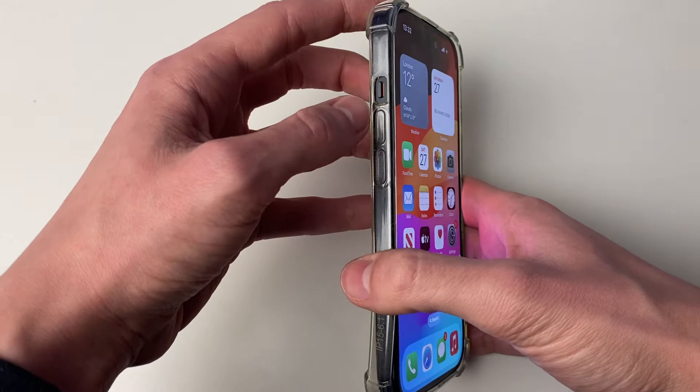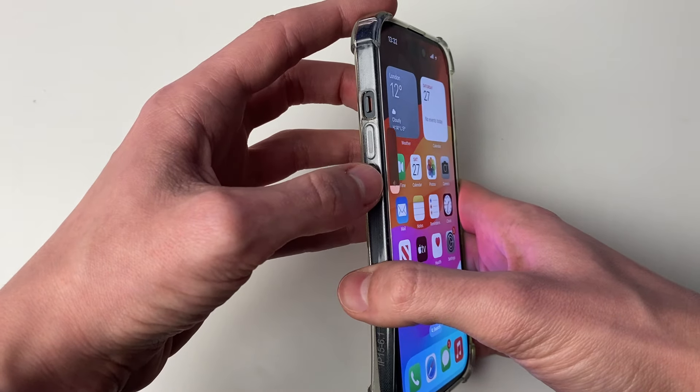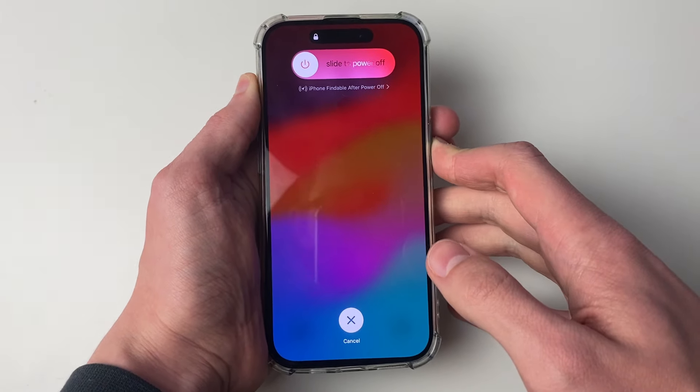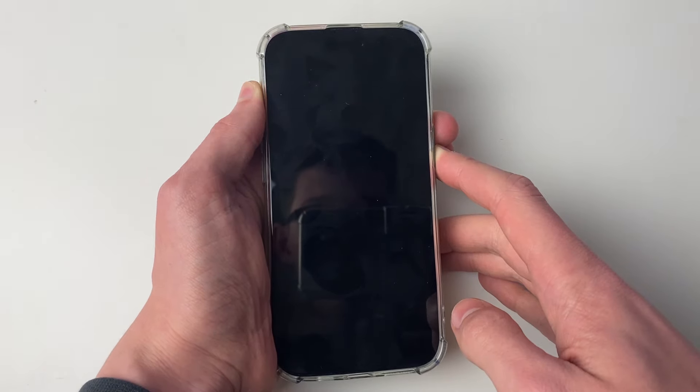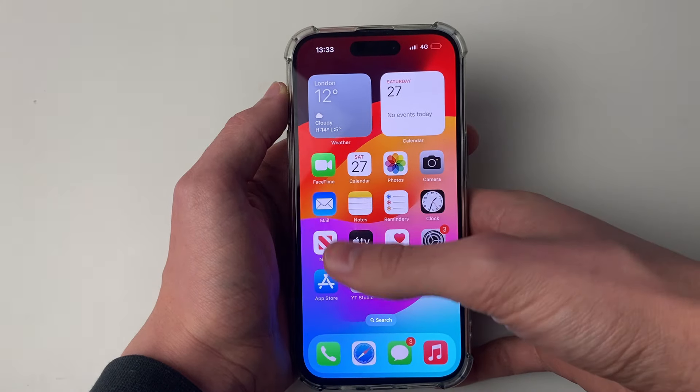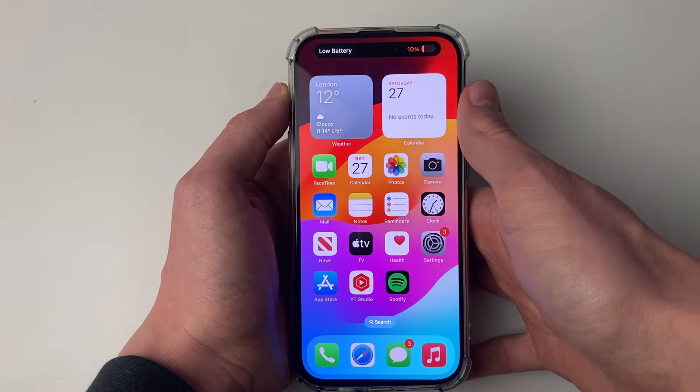First of all, try restarting your iPhone. Press the increase volume button, then the decrease, and hold the power button. You'll see a screen appear but keep holding it. The screen will go black but keep holding until you see the Apple logo, then let go. Now go and see if that fixes your problem and the SIM card is now working.